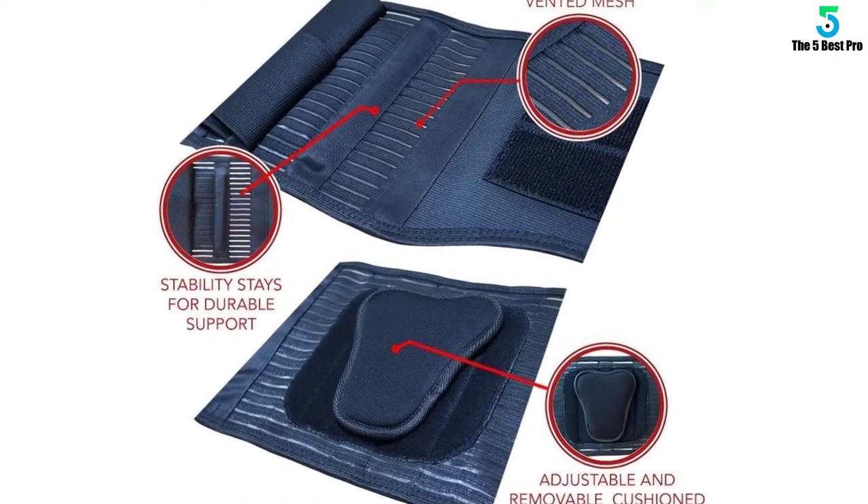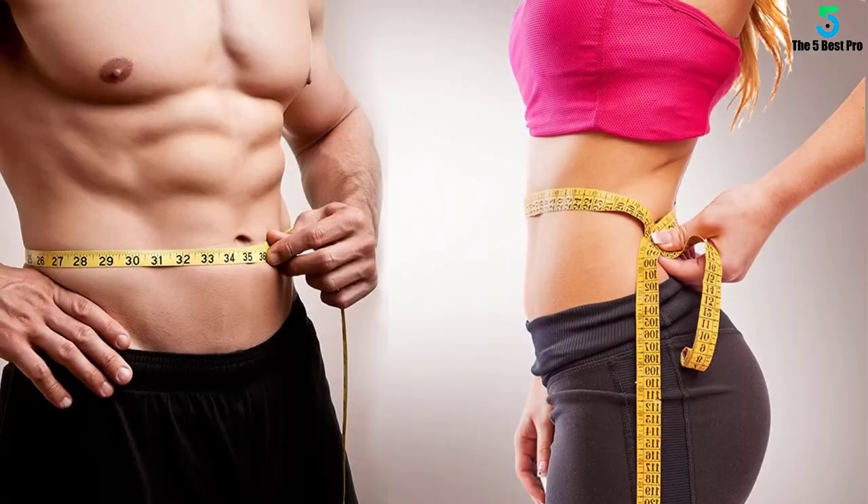This back brace is made up of industrial, durable, and premium material for better longevity.